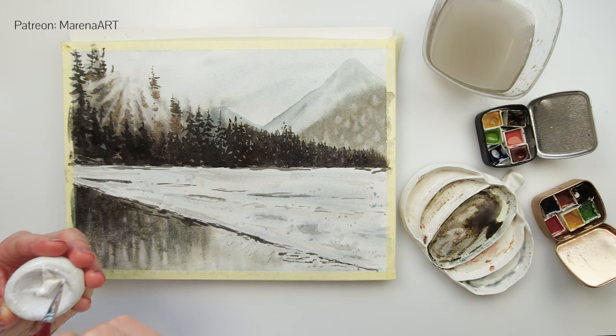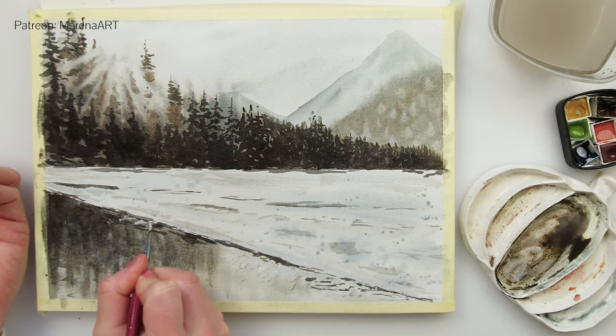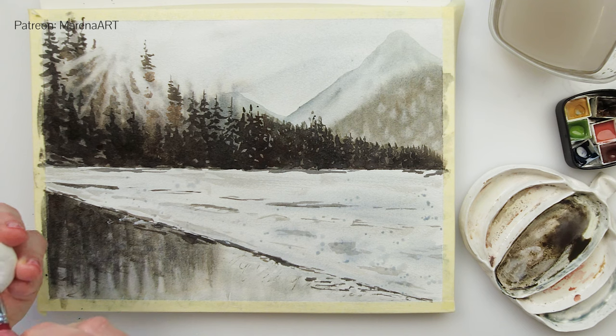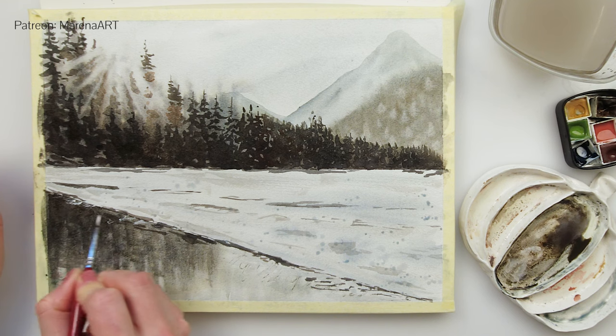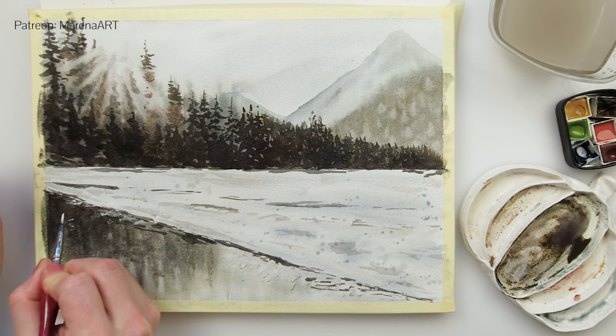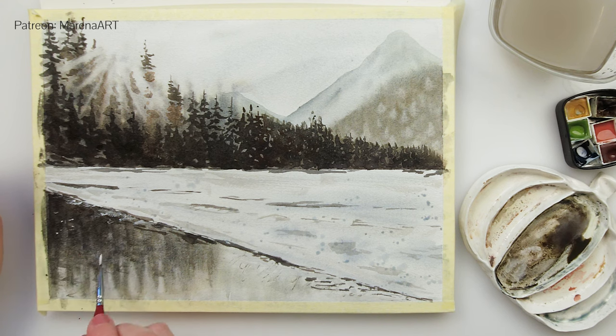I have used a little bit of blue mixed with that darker brown, but this time very watered down, to do some splatters again for texture. And with white gouache I will be adding some details with white — maybe some ice or snow on top of my lake, also on the edges of the lake, just to create that frosty feel.